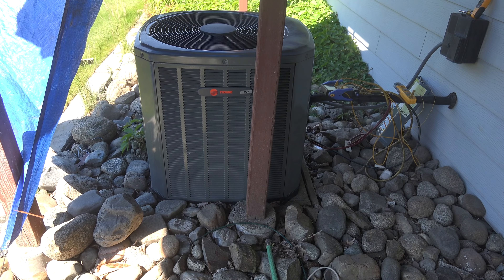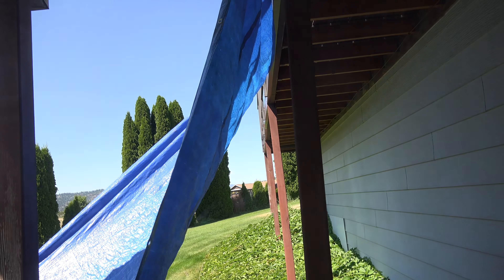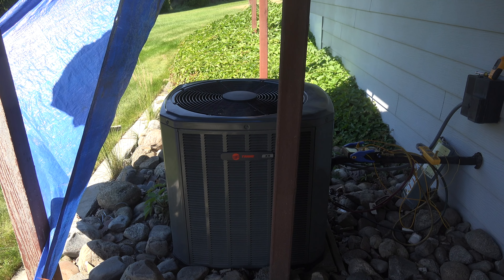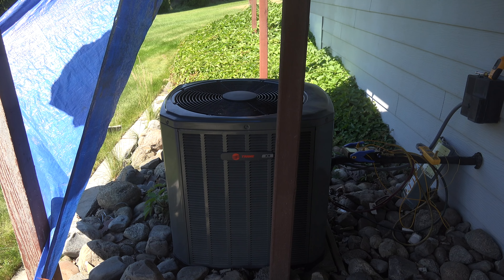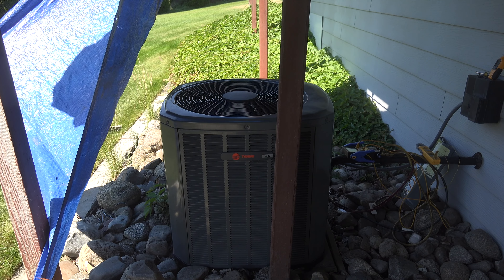I've got this air conditioner set up with a tarp over it to keep the sun off. I've got some comments that if I just shaded the outdoor unit it would make a difference. I'm skeptical it would make any difference, but I'll give it a try. Right now it's shaded. When the sun gets to where it could be full on the air conditioner, I'll check it again and take temperatures to note any differences.